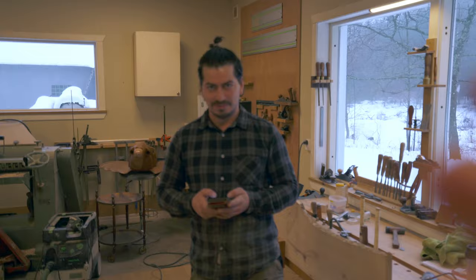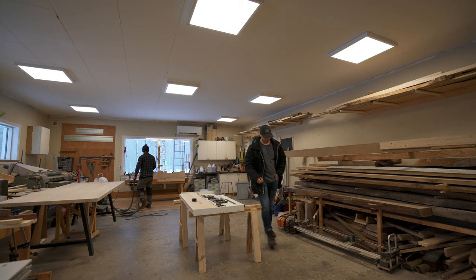Hello! You wanna give them an introduction? Hello everybody, I'm Alex, a woodworker in Sweden. Is that gonna be the Swedish word for today? Woodworker — what is it in Swedish? Finsnickare! Awesome!